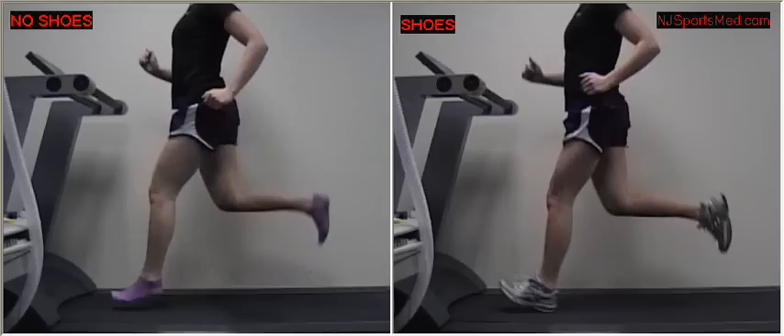Yet in this video, you see that the sneaker actually affects what our runner does in the air, mostly due to action on her brain, thought, and muscle firing.